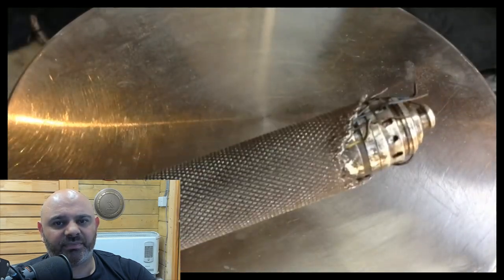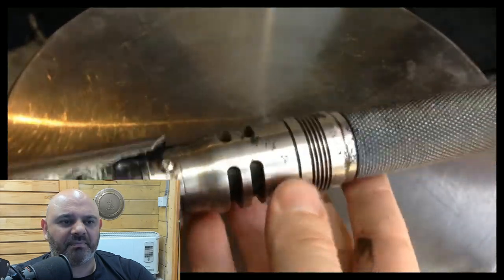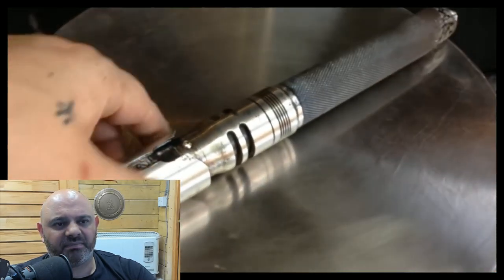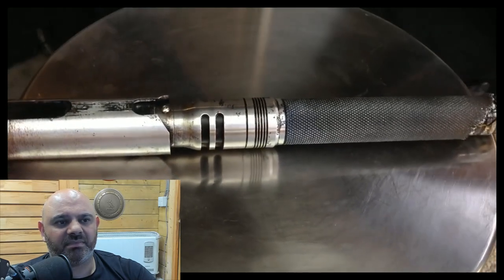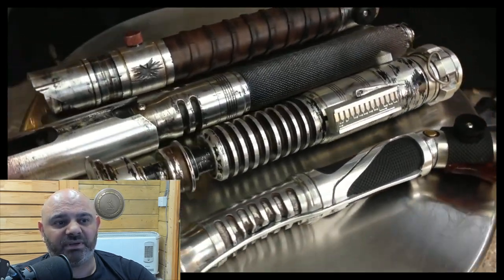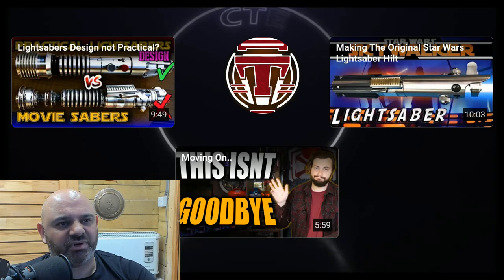And here it is — the finished prop. I hope you enjoyed today's build. If you did, please remember to like, subscribe, and leave a comment about something you'd like to see done in future builds. Have a good one. That was really good — I've seen a couple of those videos now. Guy's got mad skill, really really good.